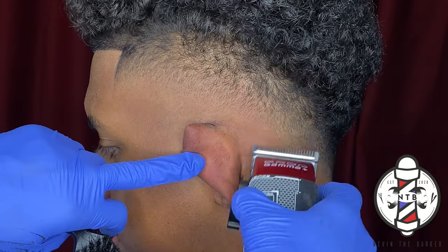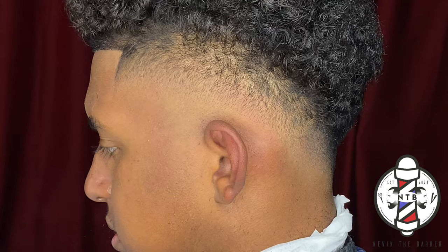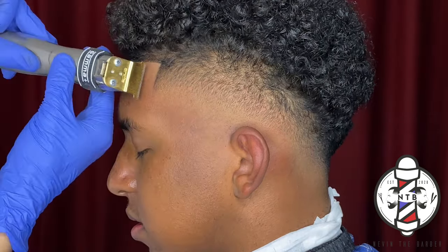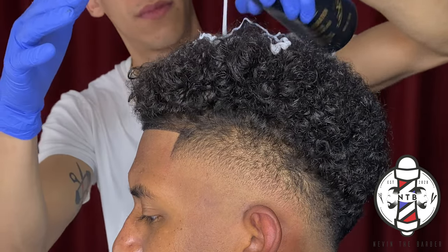To finish off this haircut, I'm going to go over the lineup one more time. I always like to do this and finish my client off with some product before I let them leave my chair, just to give them that picture-perfect look and get them feeling as fresh as possible.